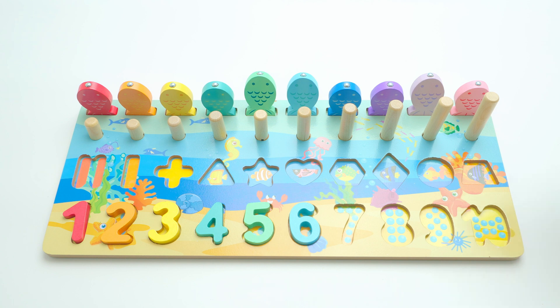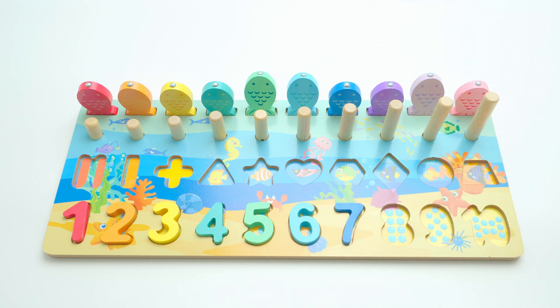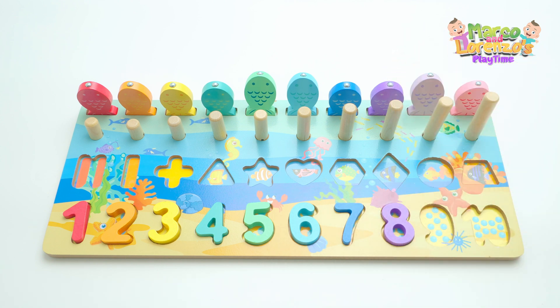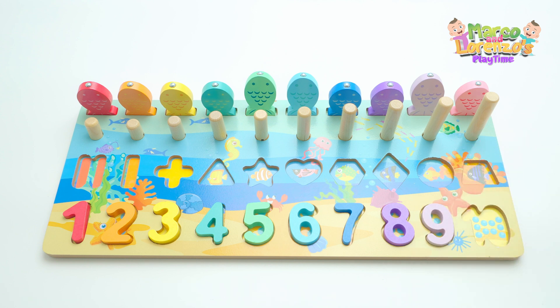Now we have seven and seven is dark blue — dark, like the ocean. Now we have eight and eight is purple. And now we have number nine and nine is lavender, like the fish.